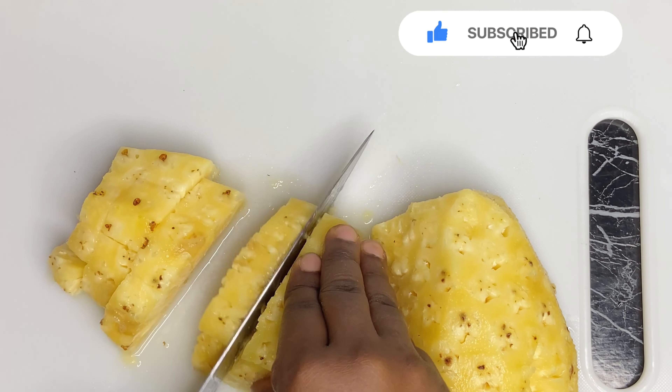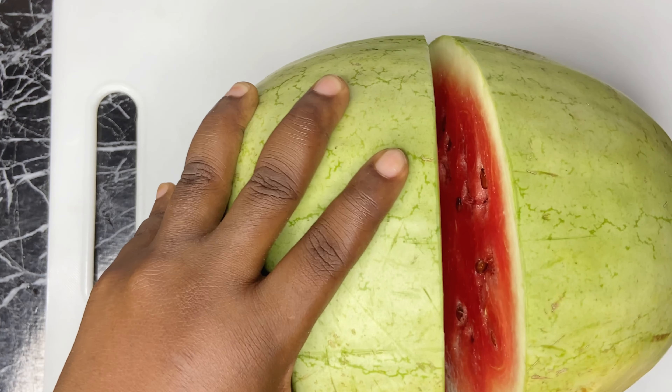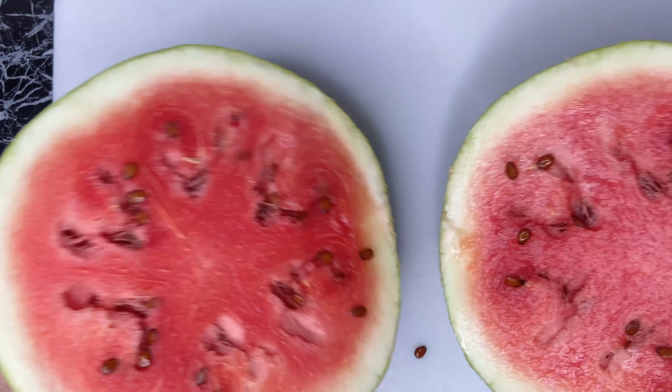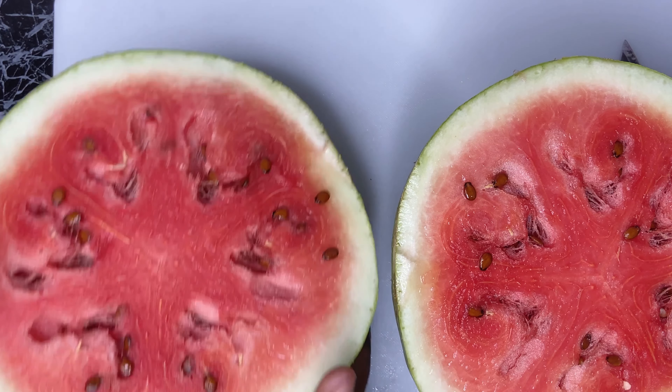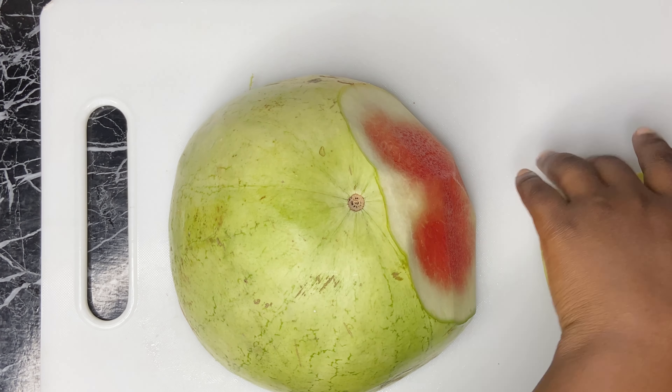Next I'll cut them into smaller sizes or smaller chunks. I'll go ahead and also do the same to the watermelon — as you can see I cut it into half, only needing half of it, and take out the skin.